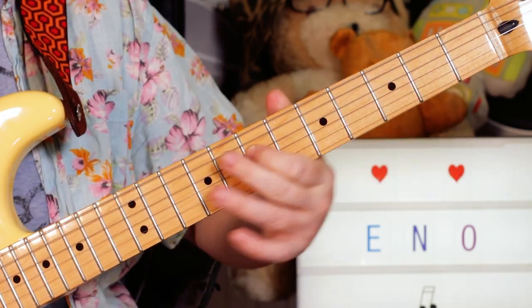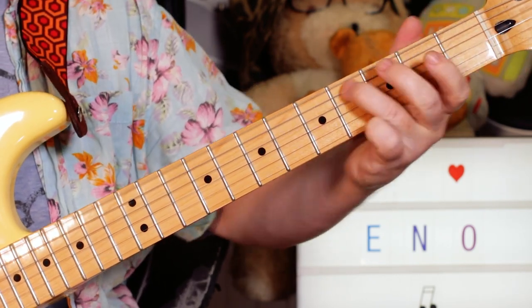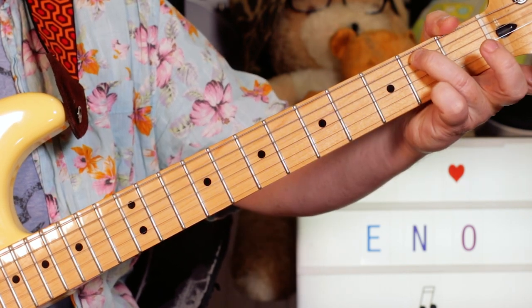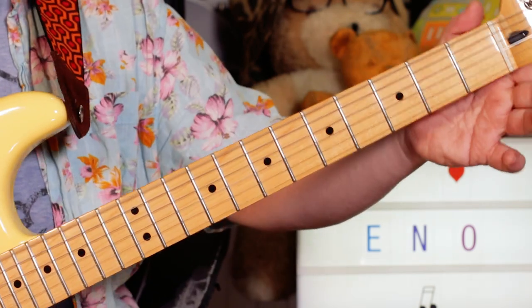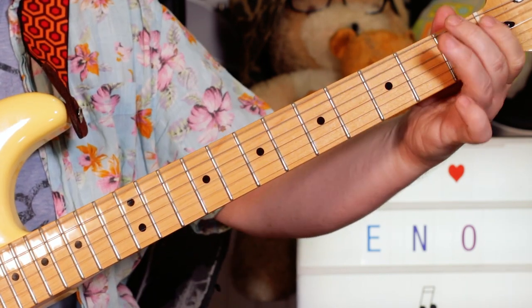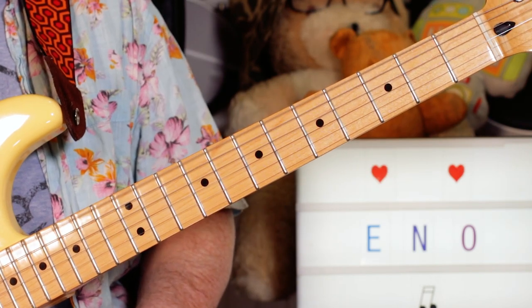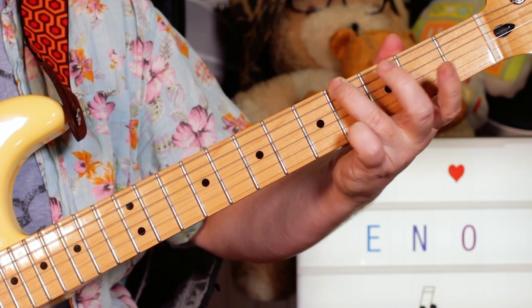Hitting an E on 2 on the D string, hitting that C sharp again, slide back to B — so slide to 4, 2, then 4 down to 2. Open E, then that first lick again with those slides. And then a similar lick to the previous one — this time on the E and A strings — open E, F sharp to G, B; so open, 2, 4 on E, 2 on A.